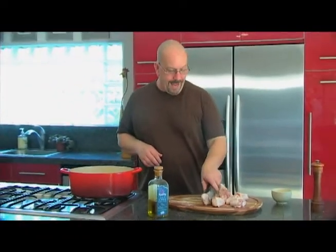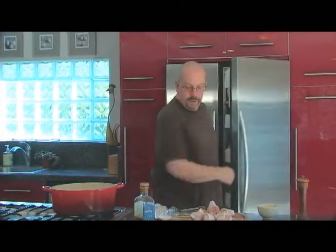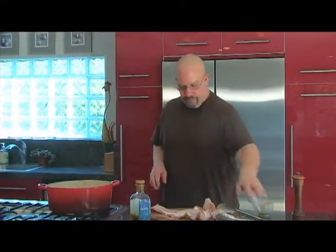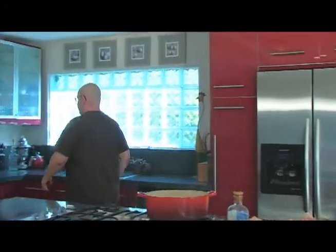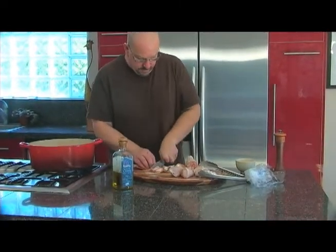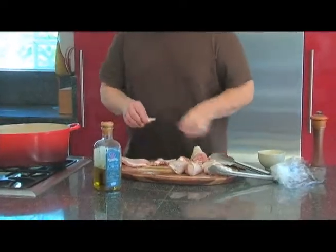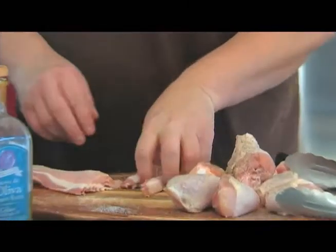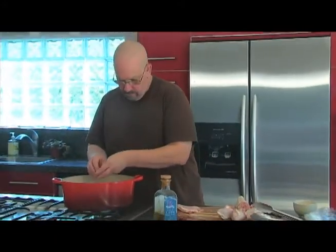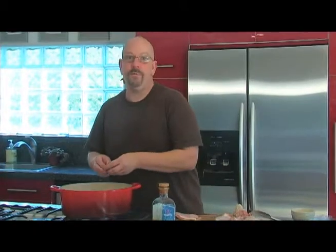We're going to be sautéing and browning the chicken in some bacon fat. We're going to use the little bits of crispy bacon as a garnish on top of the dish when we're done as well. I'm going to use about half a cup of bacon, cut into small pieces so the fat will render off and we'll have nice little bits. My pan is nice and hot, let's get that going. Any time you use bacon, your dish is going to be pumped up to a whole other level.